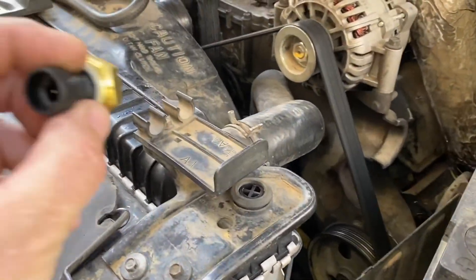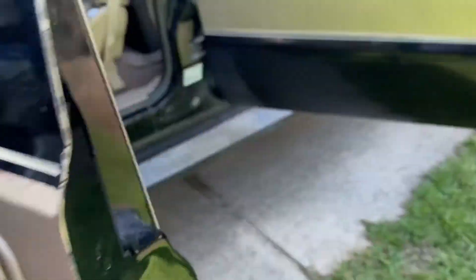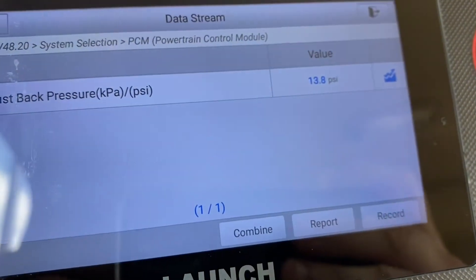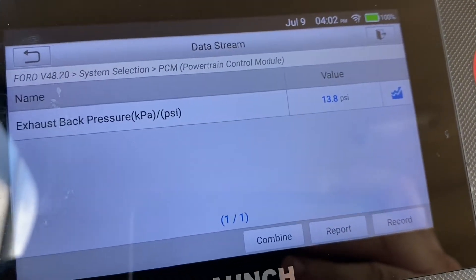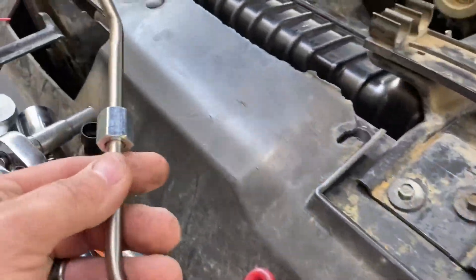I got a new sensor to make sure I don't have a wiring issue. The new sensor is connected — so if it's still reading 53 that means we have a wiring problem. It's reading 13.8 PSI now, which is just based on atmosphere, so that is probably accurate. That is good.